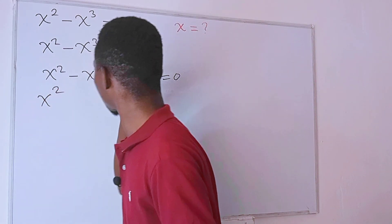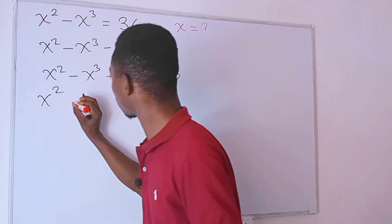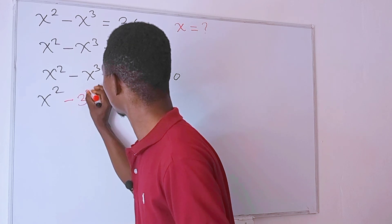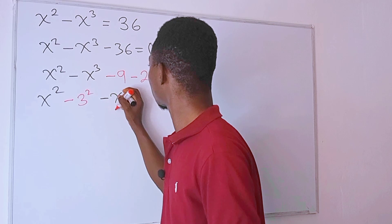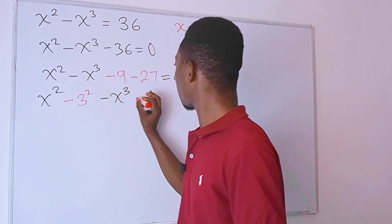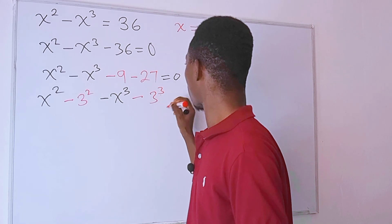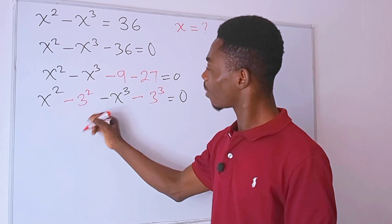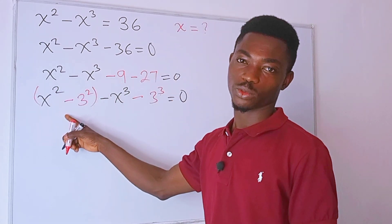Now we have x to the second power, then negative 9 — which is the same as 3 to the second power — then minus x to the third power, then minus 27 — which is also the same as 3 to the third power. And this is equal to zero.